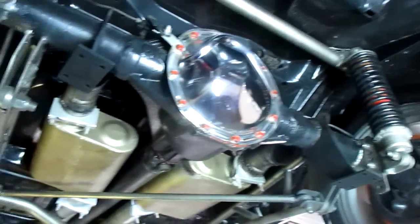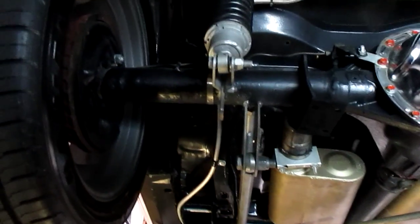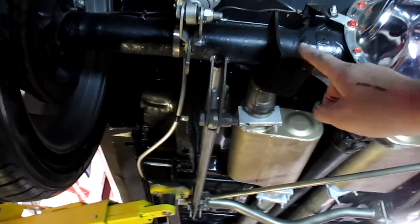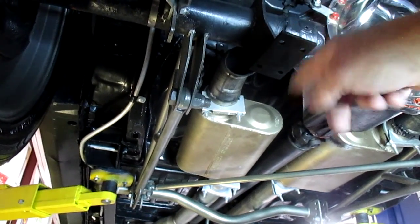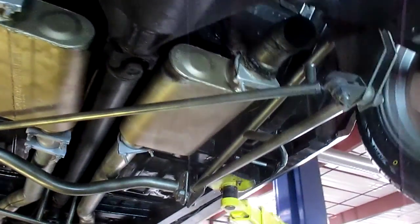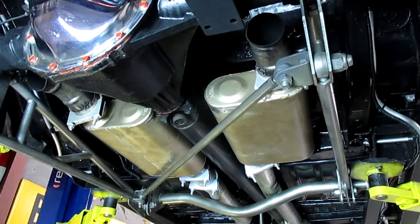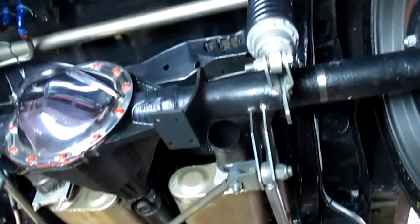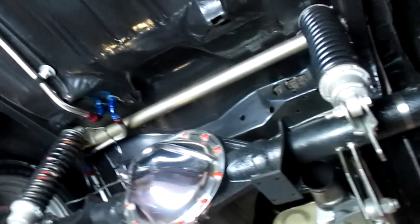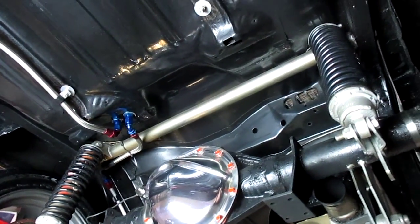Moving back here, this is the 12-bolt posi. It has Auburn gears in it with Mosier axles. It has coilovers underneath here. This is where your ladder bars hook into the rear end. This little flat piece of steel welded onto the bottom of the car is for wheelie bars — the car currently doesn't have wheelie bars and they don't come with the car, but should you want to get a set, the car is already set up for it. Here's the hard pan rod that runs between the ladder bars to keep everything in check and square. That's extra support and added support welded into the frame all the way across the car — all done by a professional welder.